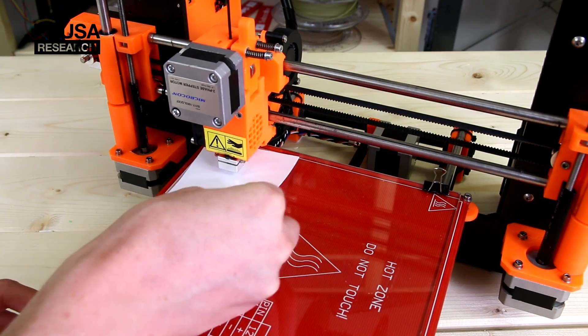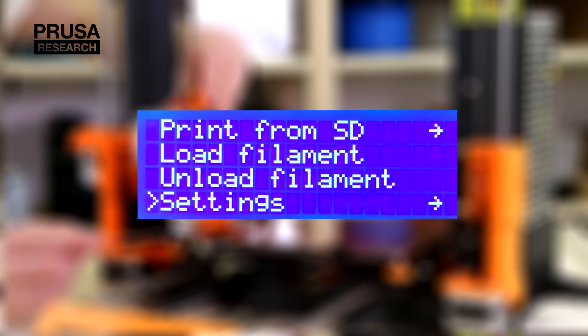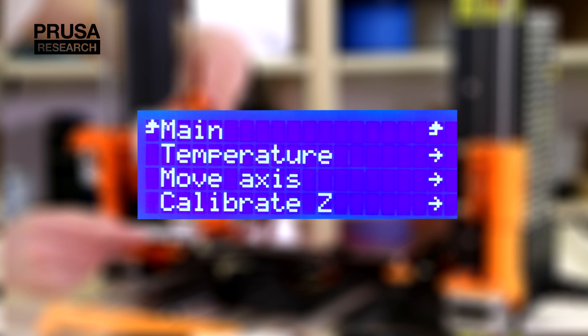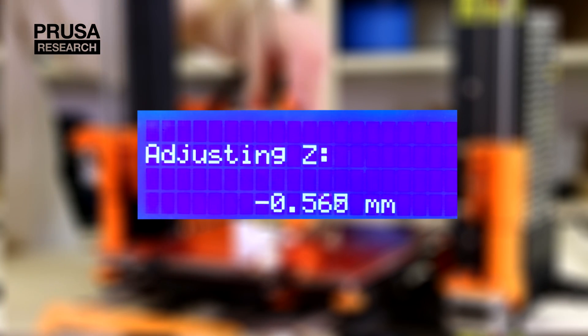After the first calibration we check again all four corners, approximately two to three centimeters from the corners. It is possible to recalibrate an already calibrated printer easily by using the Light Adjust Z function. You set the height by turning the knob and confirm it by pressing it.